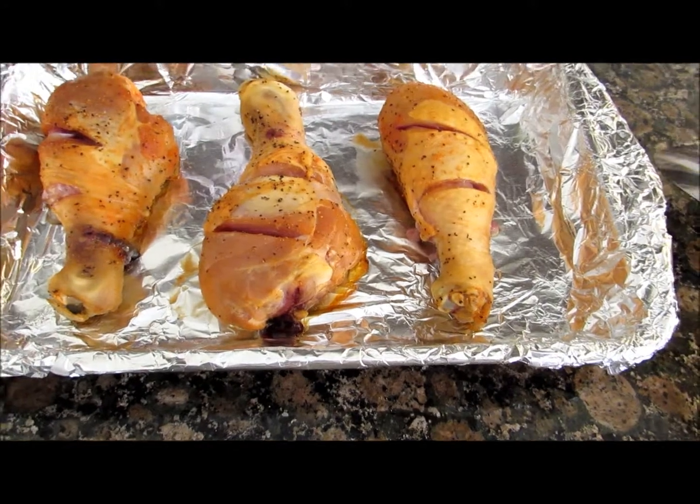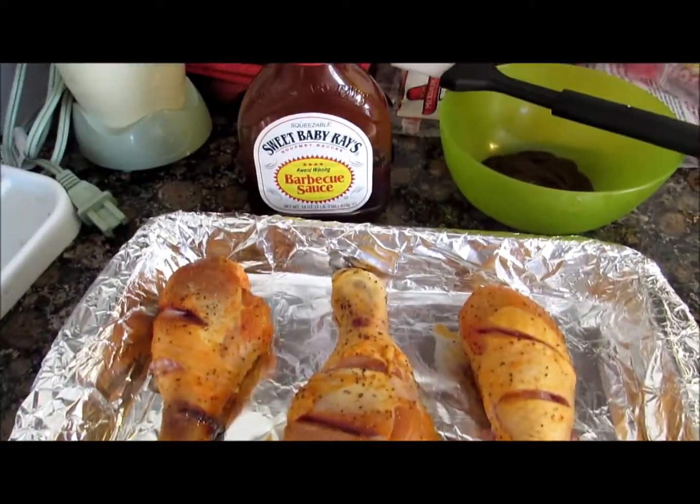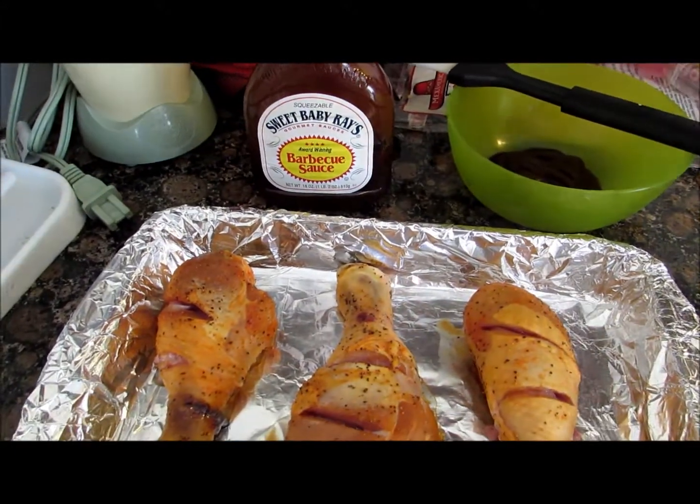Now we're gonna go ahead and put the barbecue sauce on it. I'm using Sweet Baby Ray's — use whatever one you want.